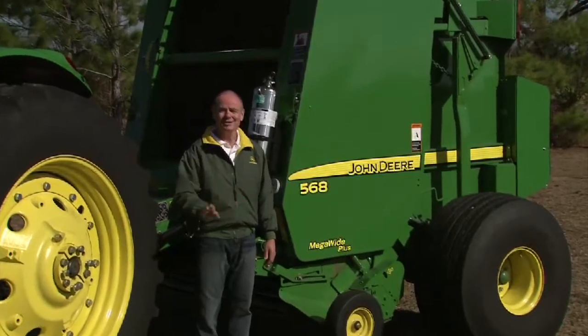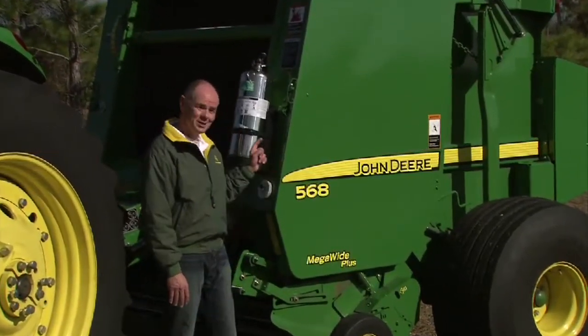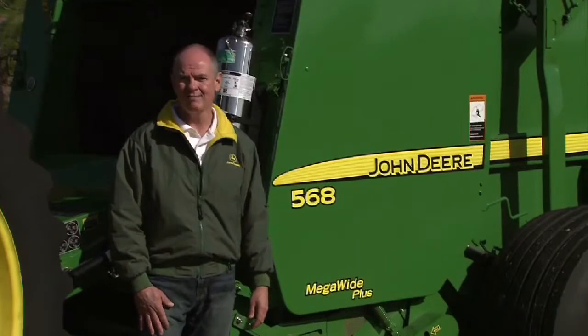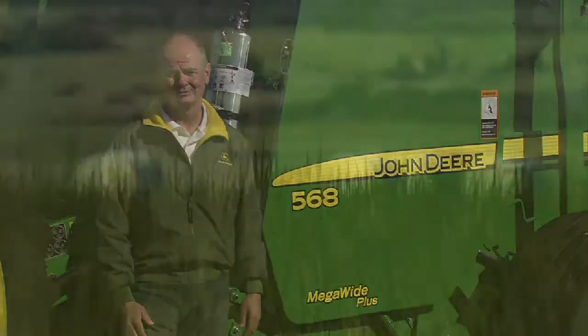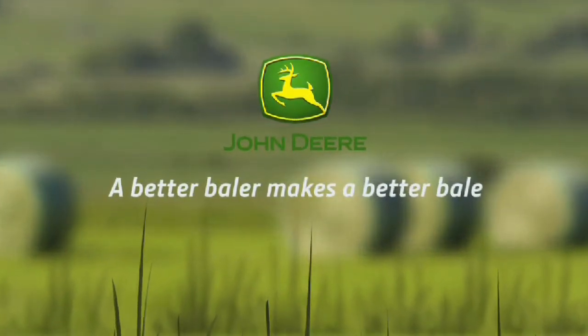Any field, any crop, but not just any baler. Only a John Deere. Come take a closer look, visit your John Deere dealer, and talk to one of our haymaking experts for a demonstration in your crop and your conditions. John Deere, a better baler makes a better bale.